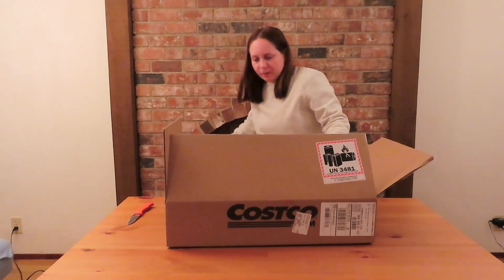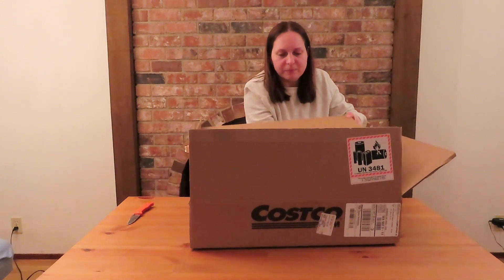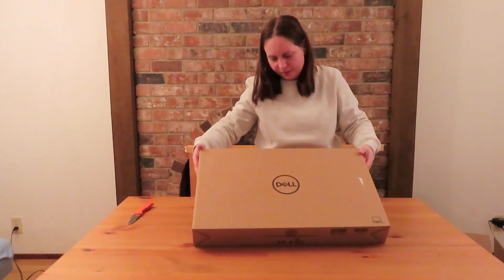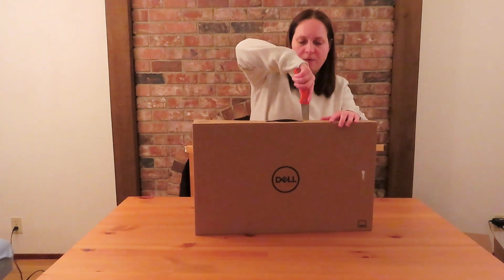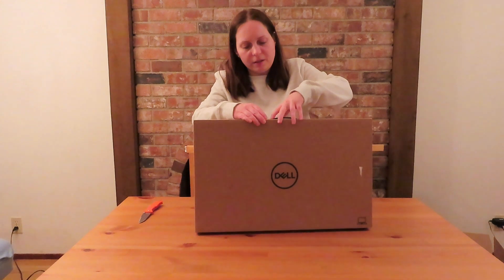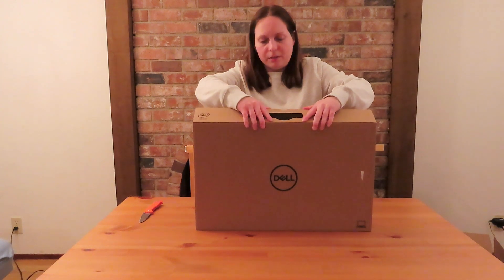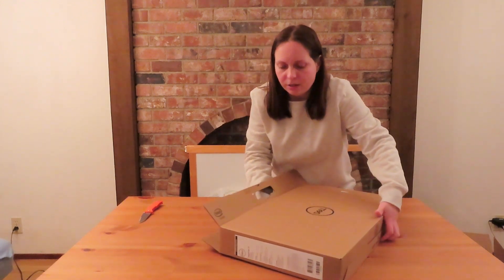For making better videos, we need a more powerful computer with a better processor than what we have now. We did our research and found this one — the Dell Inspiron 17-inch laptop.